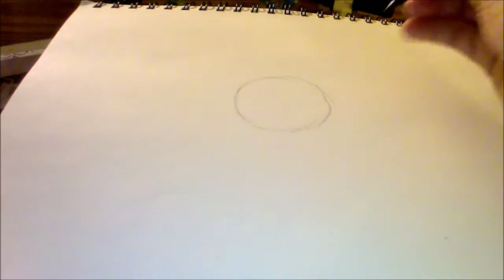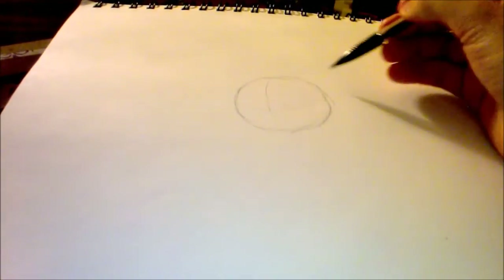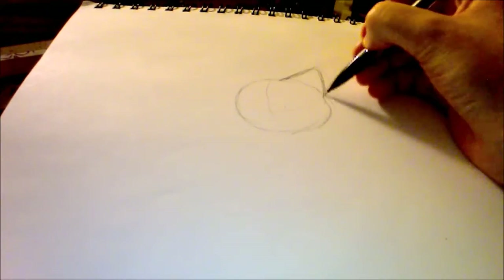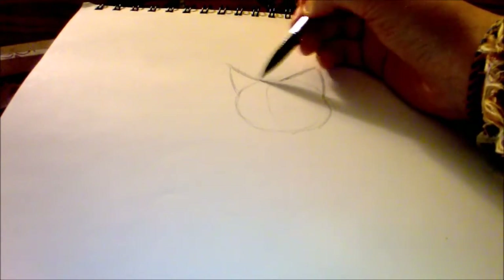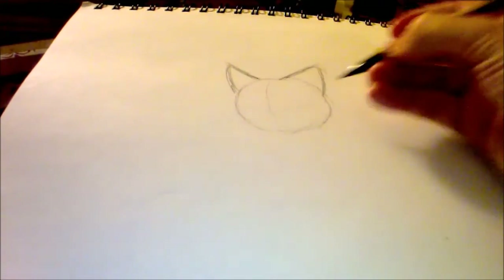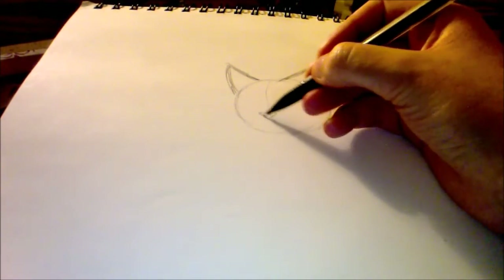First, you start with a basic circle. Some people draw lines through it like this so that they have a guideline for the face. Then I sketch the basic shape and proportion of the ears to the head.